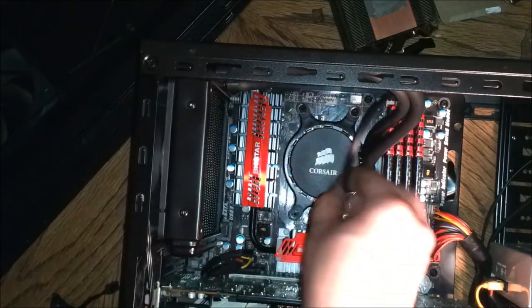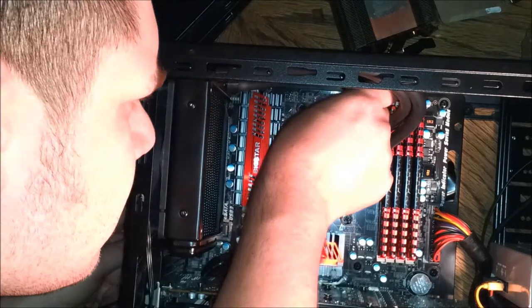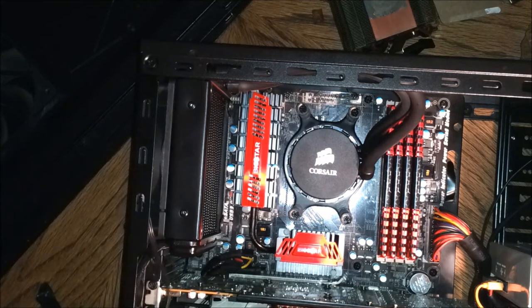Then you plug in your pump that comes right off the water block into your CPU fan header. Then you plug up your fan that's on your radiator into a fan header, and you're ready to go.